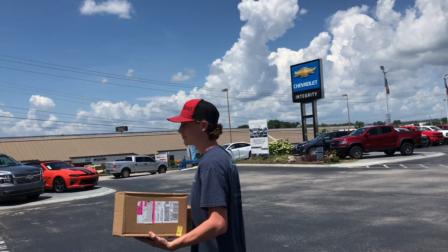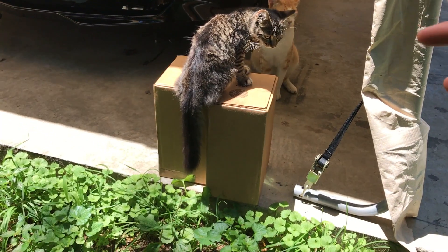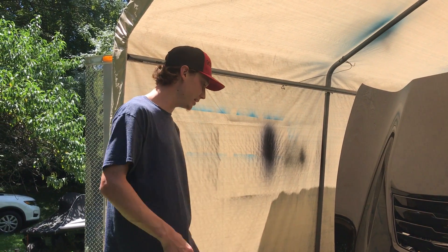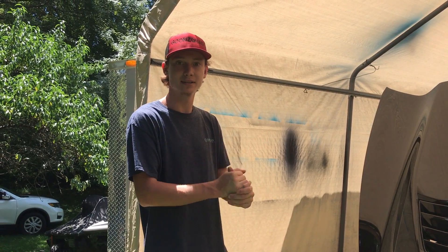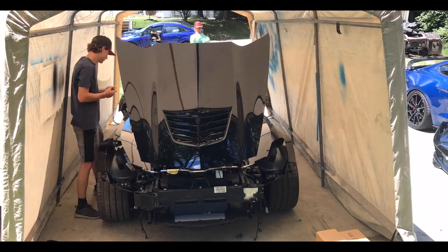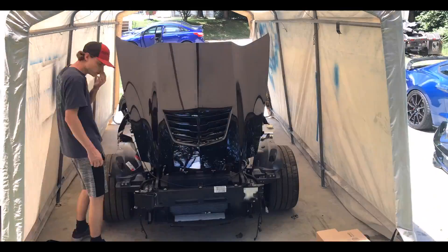Twelve hundred dollars later we got all the parts we needed. We also got the two lines that are going to allow us to crank the car up. There are the two hoses we need to start this car up and let it idle. We're going to install them, figure out how to purge the system so there's no air in it - which is going to be a challenge. Going to take off the front bumper, headlights, and fenders so we can work on it easily. We still got a few things to button up and tighten up, then we might start it for you guys after the purge.